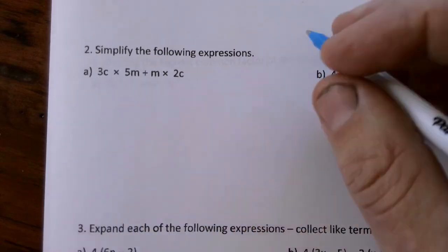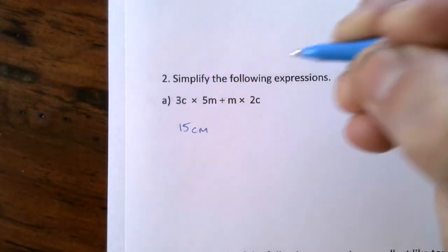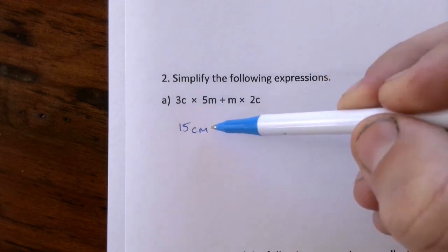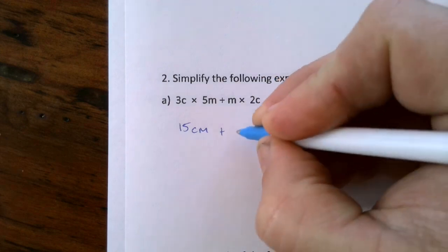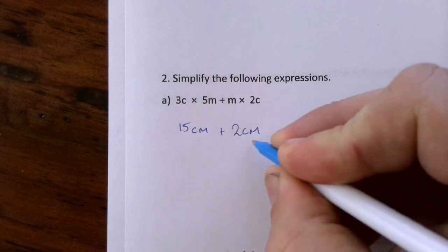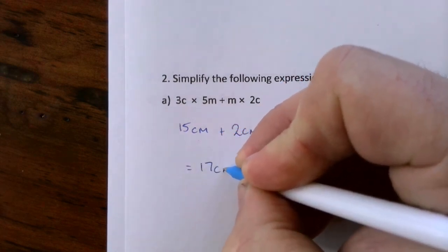So 3c times 5m makes 15cm. It doesn't matter what order you write the letters in, but it's generally considered good practice to do them in alphabetical order. And I've got 1m times 2c making 2cm all together. Now I can collect these like terms, so I'll have 17cm all together.